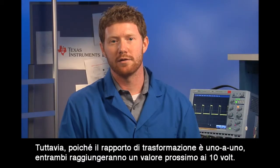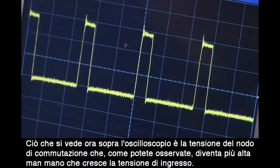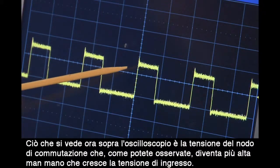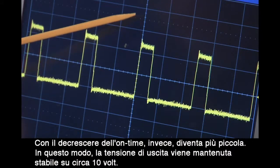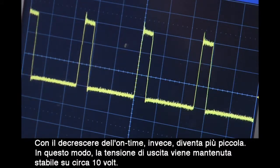But it is a 1 to 1 turns ratio, so both are going to be in the neighborhood of 10 volts. What you see over here on the oscilloscope is the switch node voltage, and you can see that it's getting taller as the input voltage increases. It's also getting narrower as the on-time decreases to keep the output voltage stable at about 10 volts.